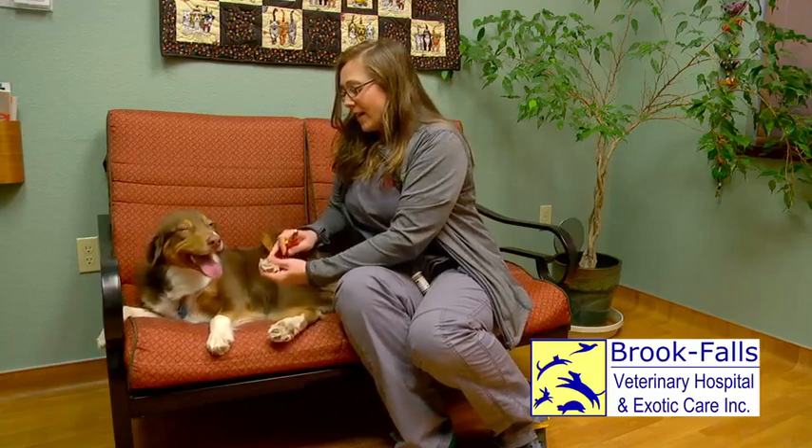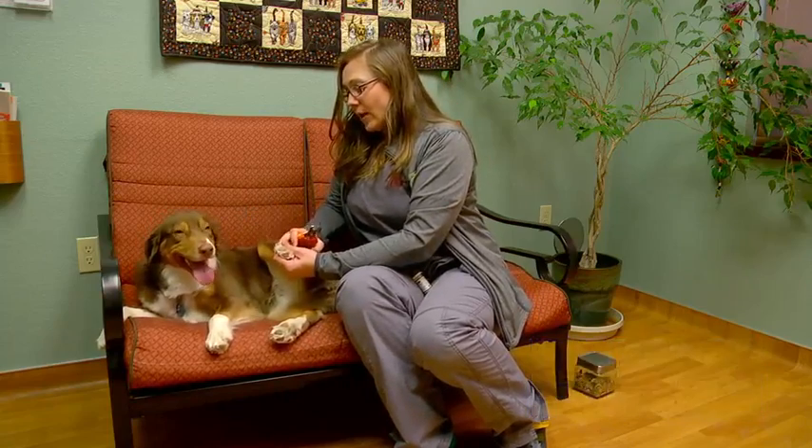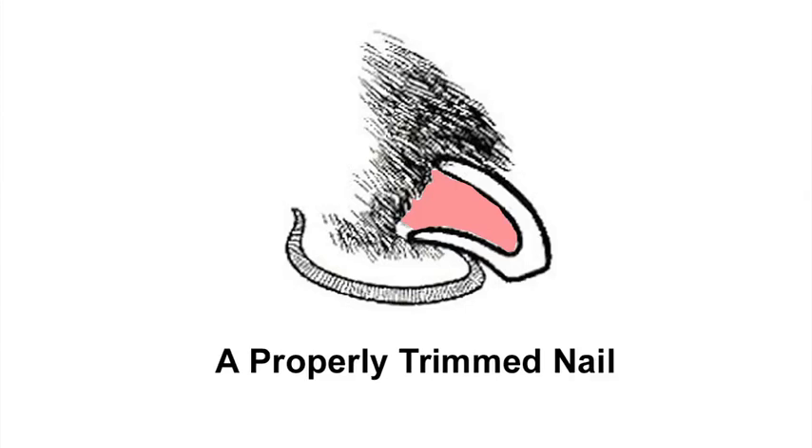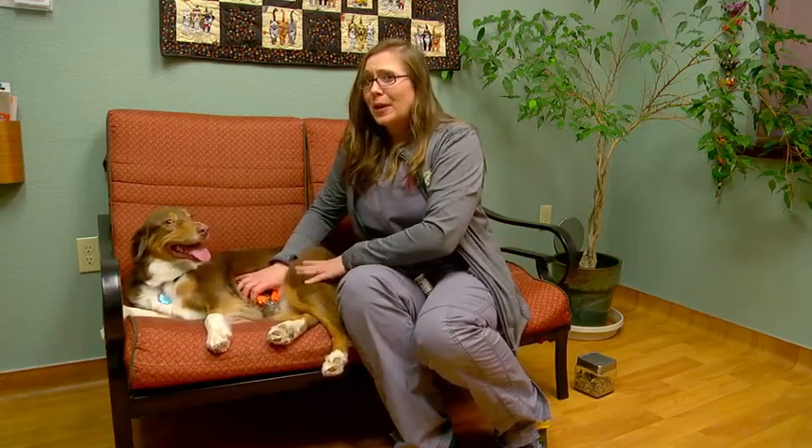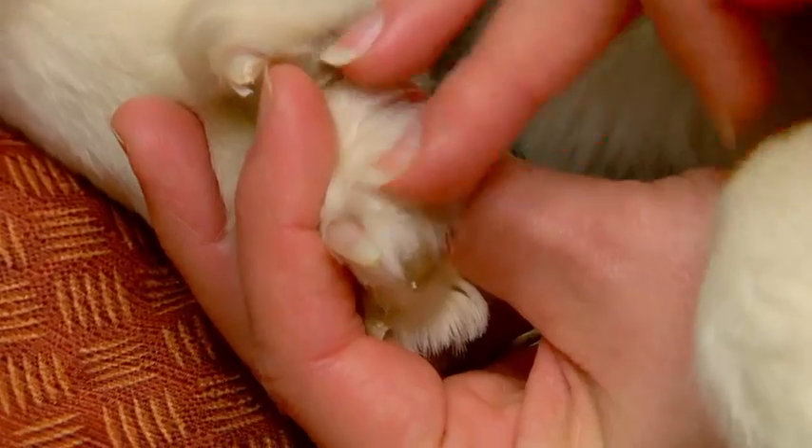You'll want to pull the hair back on the toe and look for the white part, finding where the pink is in the nail. You don't want to trim where the pink is — the pink is where the blood vein is. Trimming and getting the quick, as it's called, causes a little bit of bleeding which can be very painful for them. It's kind of like pulling your nail backwards. So you'll want to trim the nails just avoiding that little center area.